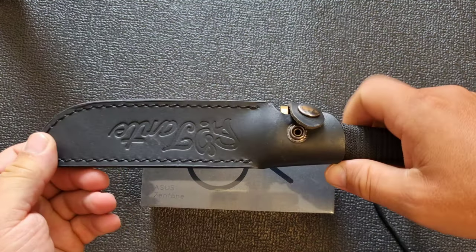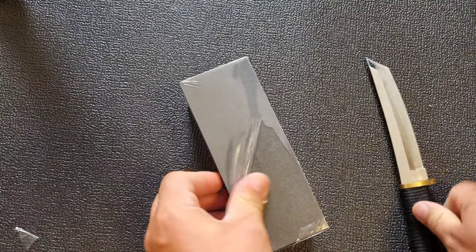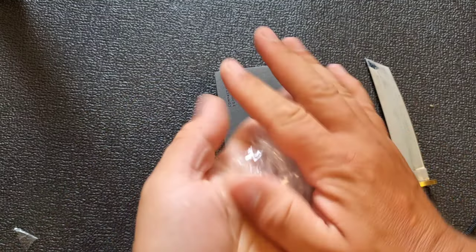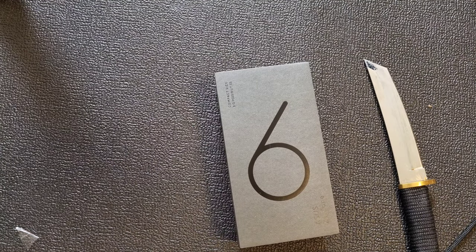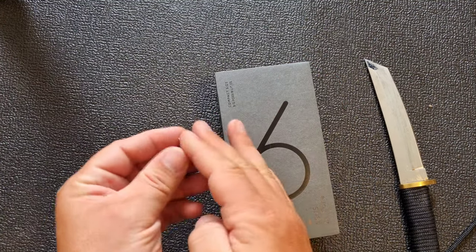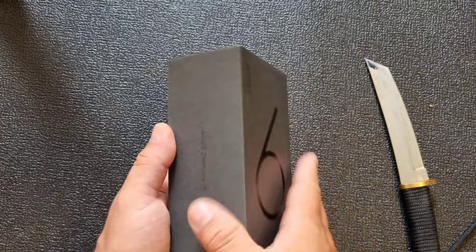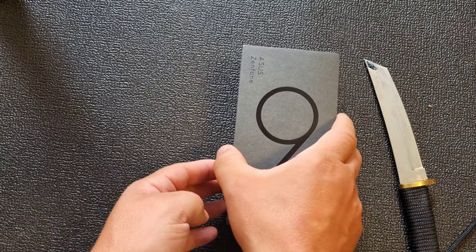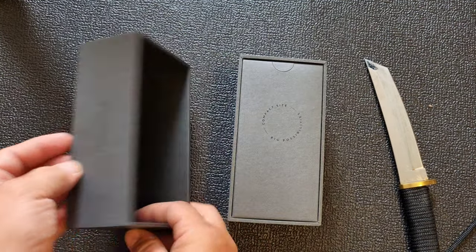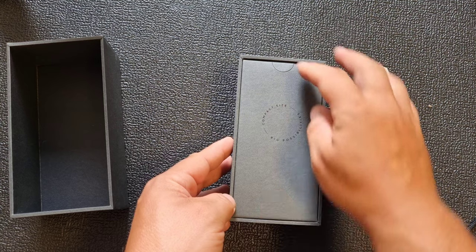Let's open it — that's my Tonto Katana, the sharpest knife. Oh, that was beautiful. Very nice touch. This is the top — careful not to scratch it. The box is huge, so there must be all kinds of accessories inside. Compact size, big possibilities.